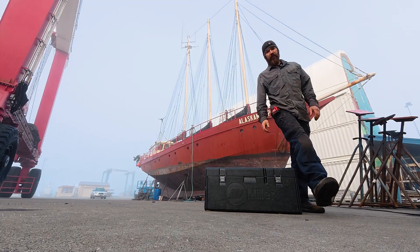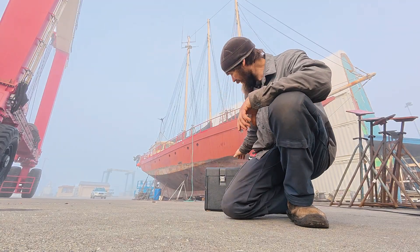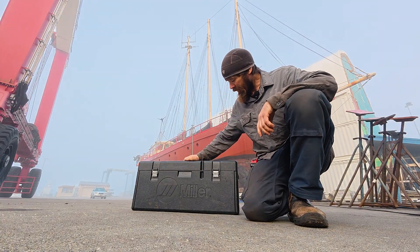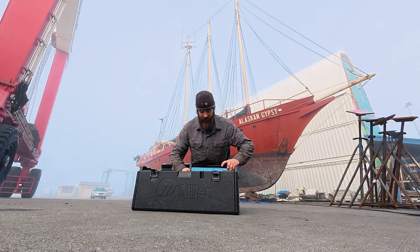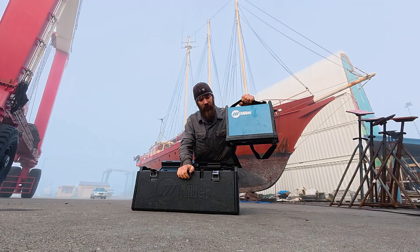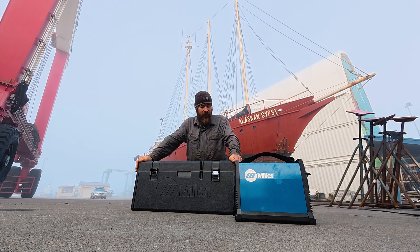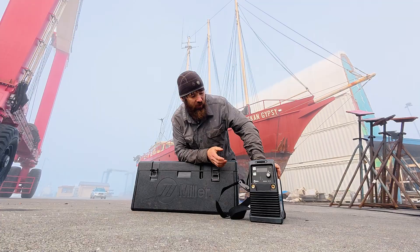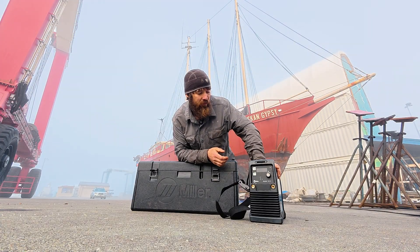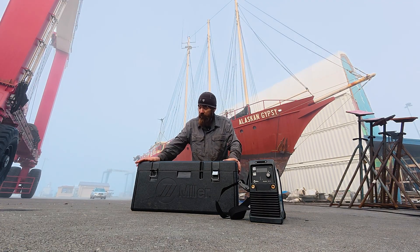It's a foggy morning in the Wrangell, Alaska shipyards and I wanted to take this chance to show you my little MVP on the project here inside this little case. You might think I have my lunch in here or something, but actually what I've got is the little blue box that could — it's a Miller 161S stick welder. I originally bought it for taking on our other boat, the White Eagle. I wanted a really small, compact, good stick welder I could leave on the boat all the time for emergency repairs and small projects, in a nice case to keep it safe and dry.